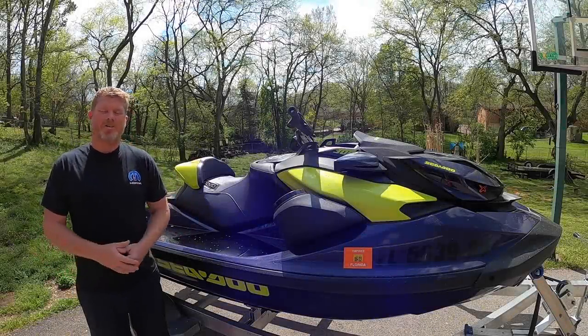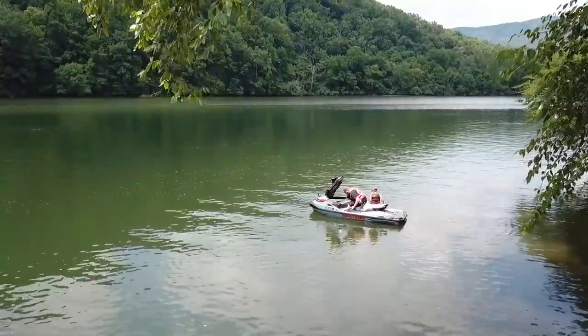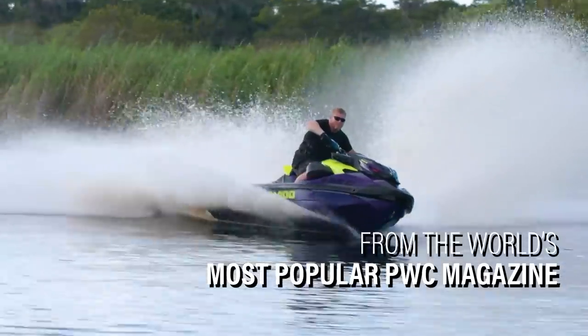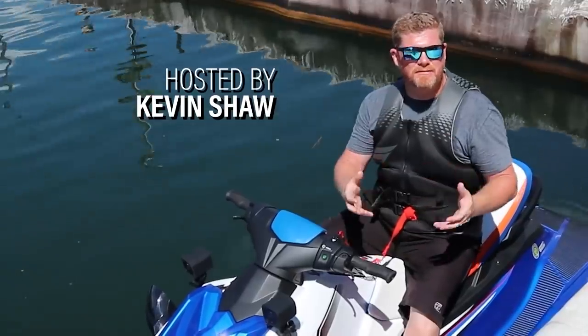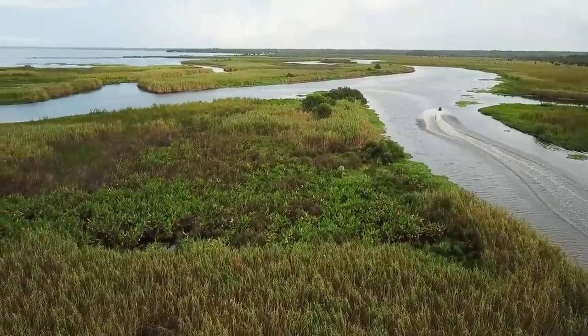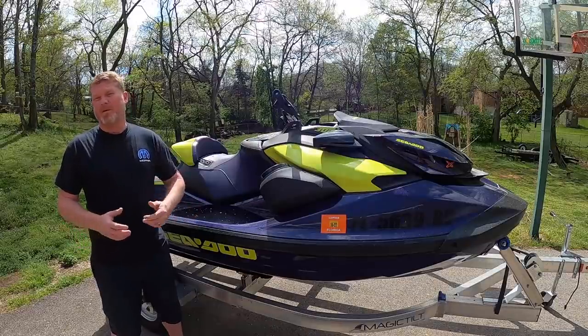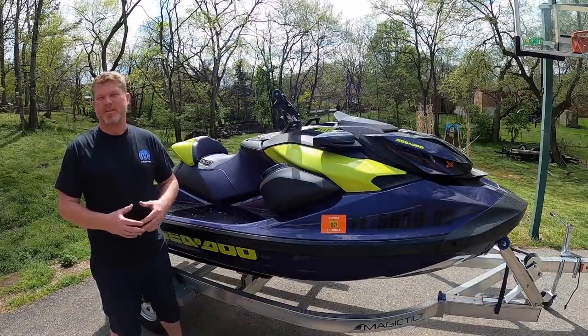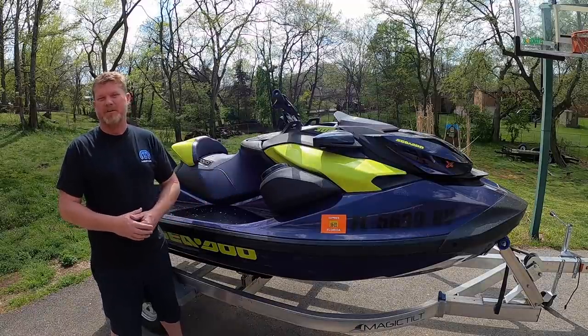I'm Kevin Shaw and you're watching the Watercraft Journal. A few days ago we put up a small video on our Instagram page just joking about the water that collects in the footwells of the modern Sea-Doos.